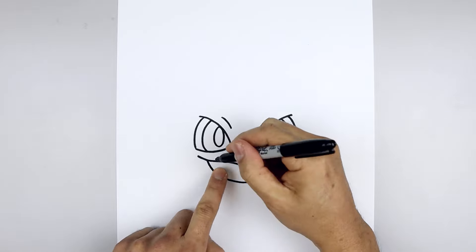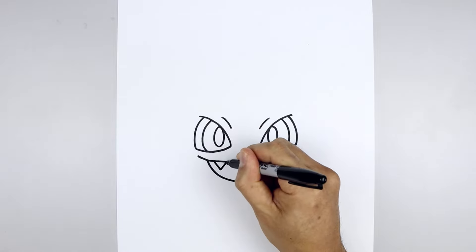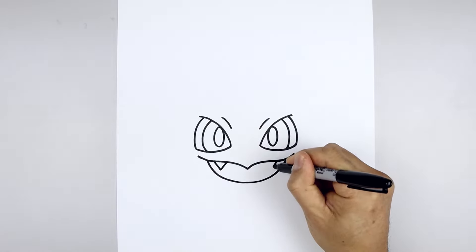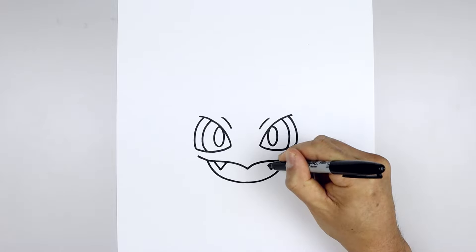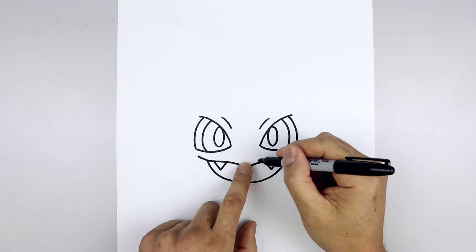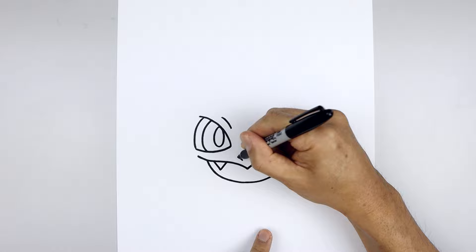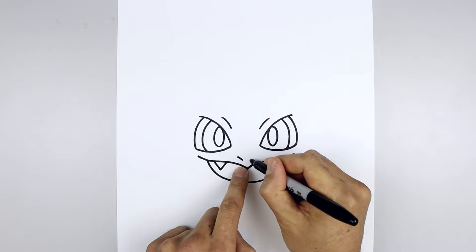Now we're going to add two fangs on either side. Starting on the left, down and up towards the top. Doing the same thing on the right side. Let's go back to the center and draw on the nostrils. Leaving a gap in the center, go to the left side, draw a short angle line going up and out. Line this up on the right.